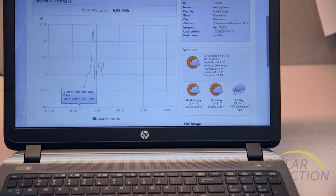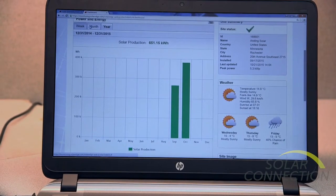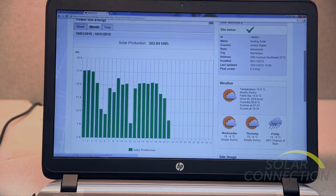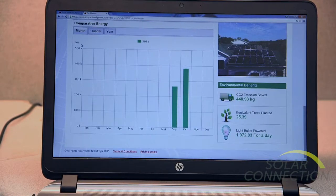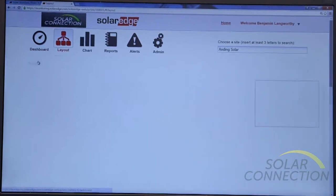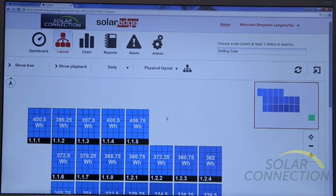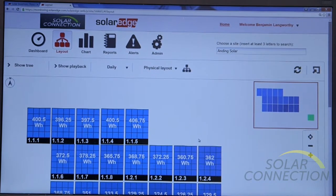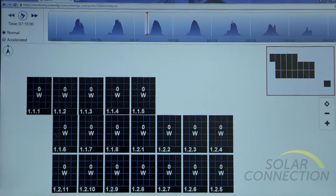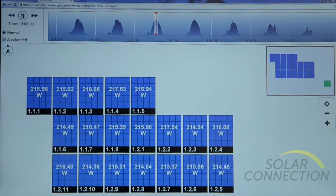You can see what's going on daily, monthly, yearly — you can even monitor it from your smartphone. The system is really great because you can see what each module is doing in 15-minute increments throughout the day. The system also has a great playback function so you can see what it's been doing over the last week and watch it throughout the day as the sun comes up and goes down.